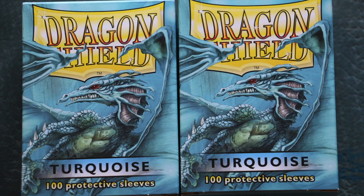Dragon Shield sleeves are the best sleeves on the market. They are tied only with KMC Hypermats, standing head and shoulders above everyone else.